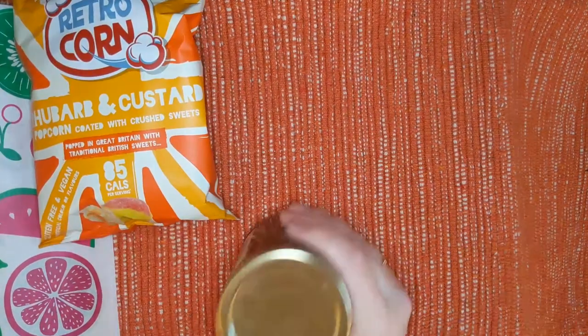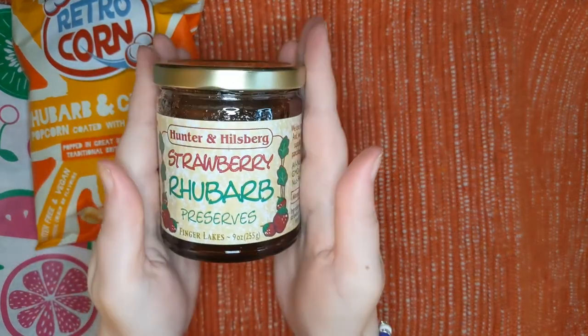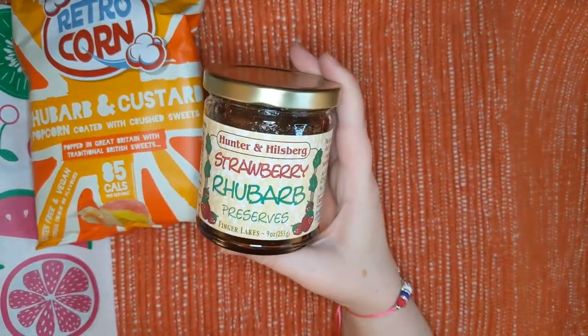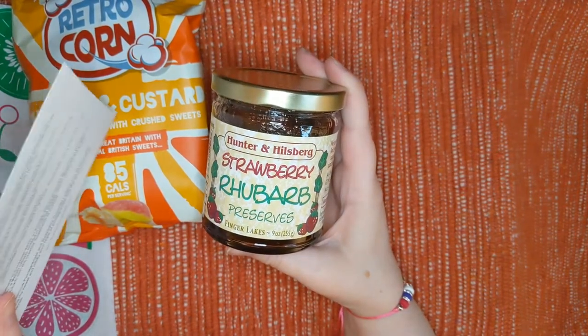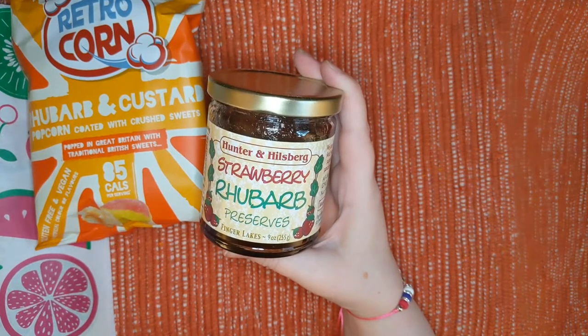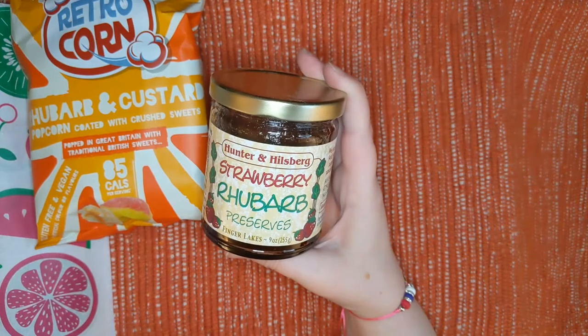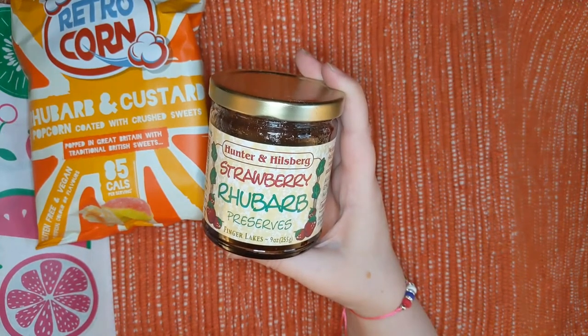I am so excited about the next product, you guys — strawberry rhubarb preserves. It's by Hunter Hillsburg, and it looks like it's made in the Finger Lakes, so that's in New York. It's delicious on toast or with cottage cheese, yogurt, or granola. Some folks eat it plain out of the jar.